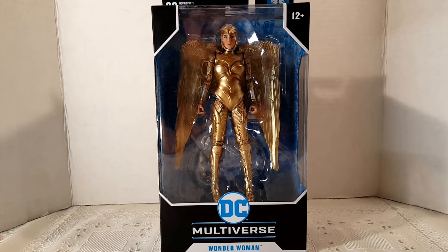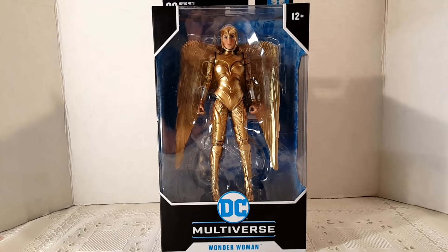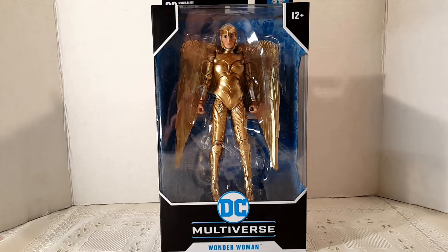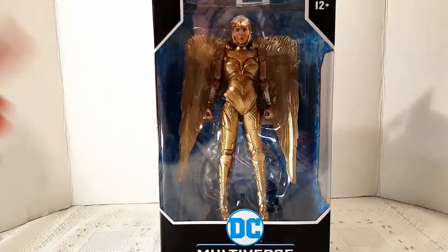What we have here is the Wonder Woman Multiverse DC figure by McFarlane Toys. Todd McFarlane is an amazing artist — he has some really cool toys. Maybe 20 years ago there were figures called Tortured Souls — my brother has those. They're like bodies ripped open, just grotesque but amazing figures. Check those out if you haven't seen them.